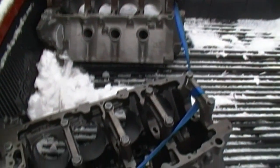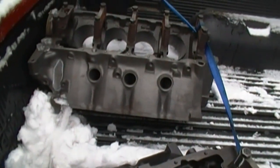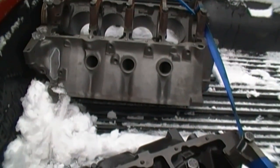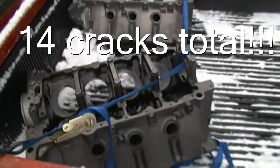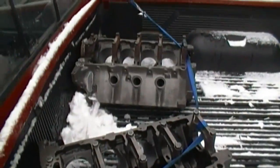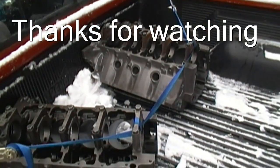To finish the crack story, the third block had only one small crack from a head bolt boss to the water passage, and they're going to put a special insert in that. They found all these cracks by magnifluxing. So the bottom line here is you want to get all your parts magnifluxed.